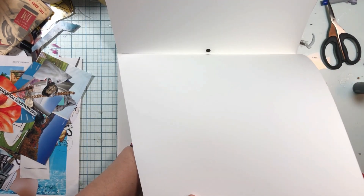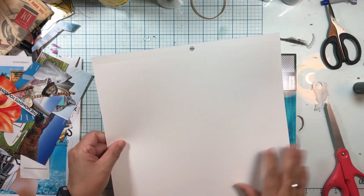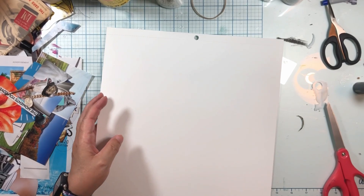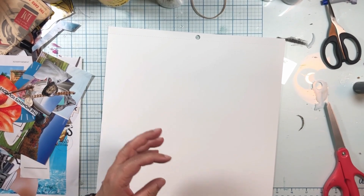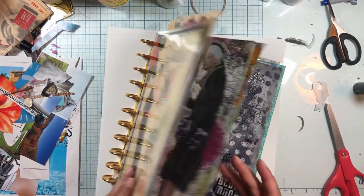Wow, that's amazing. That's crazy nice paper. I'm sold, Vicki Booten. And I'm going to do it for my real journal, like my me journal.